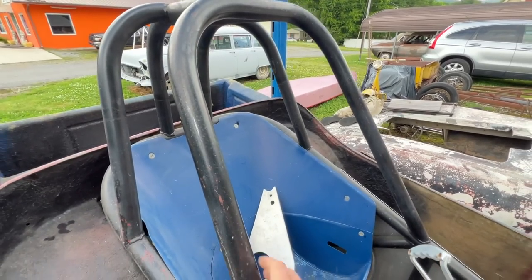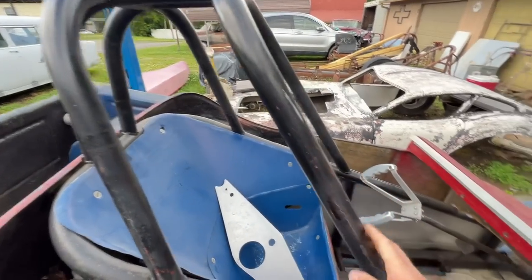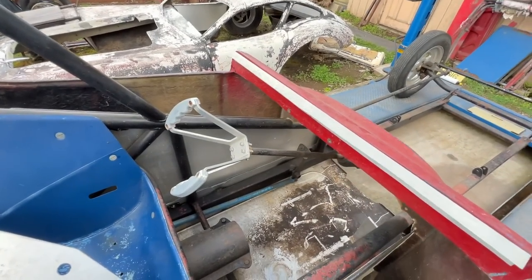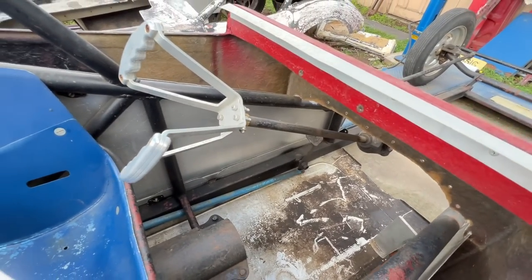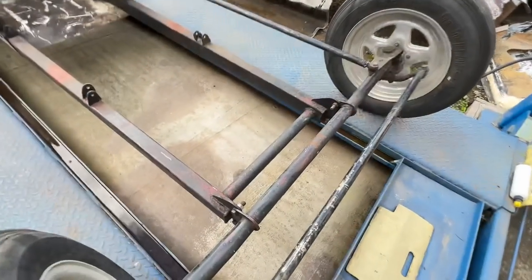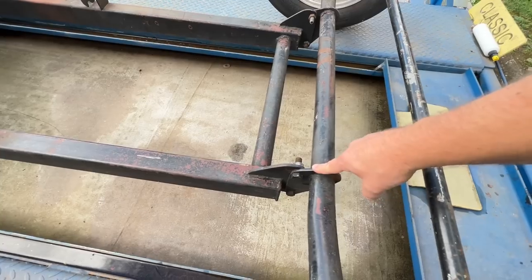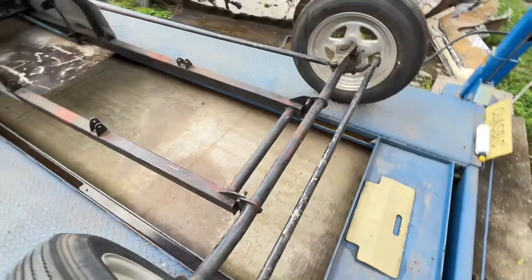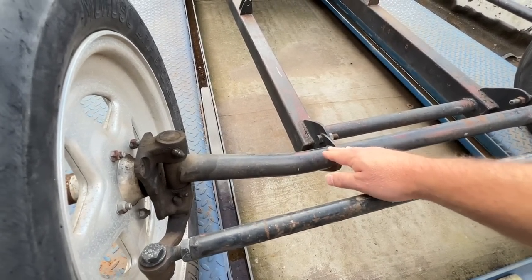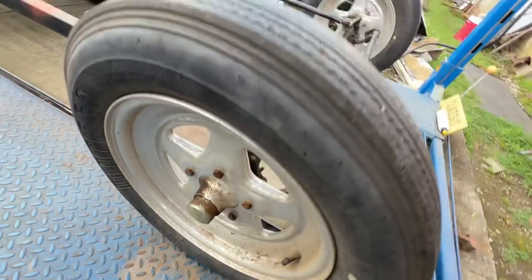The roll cage is actually pretty decent. I don't know how thick it is or anything about the material, but I'd imagine it's all mild steel and mig welded — nothing real fancy, but probably perfectly safe. Now let's talk front suspension: there is none. No front suspension whatsoever. These little brackets just bolt to the axle — it's got a round tube axle — and there are no front brakes, just the wheel mounting to the spindle.